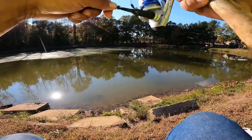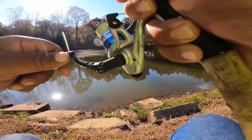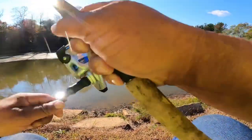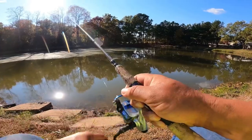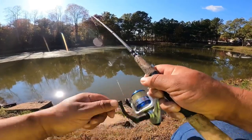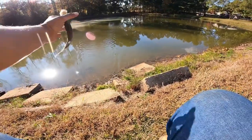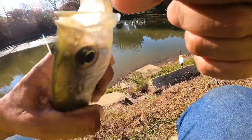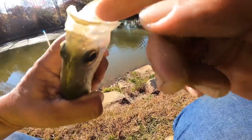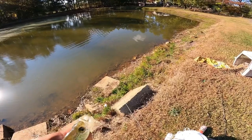Got it. Have to get the pliers out and pop the hook out of this one too — get him in the water and he'll be ready.